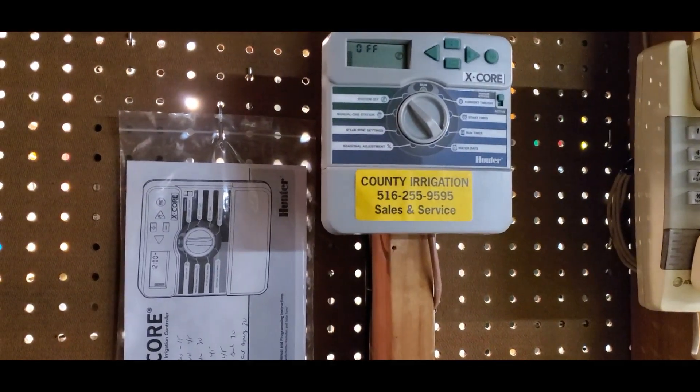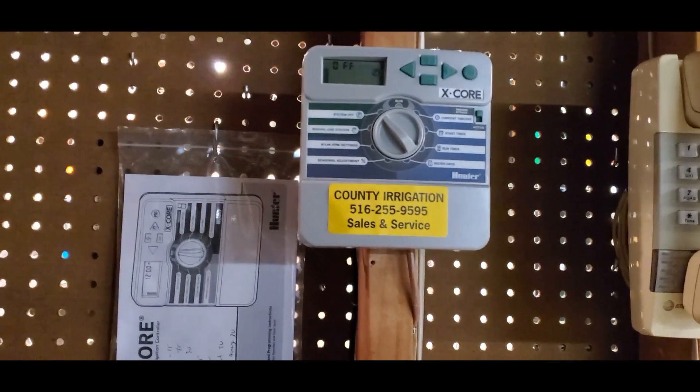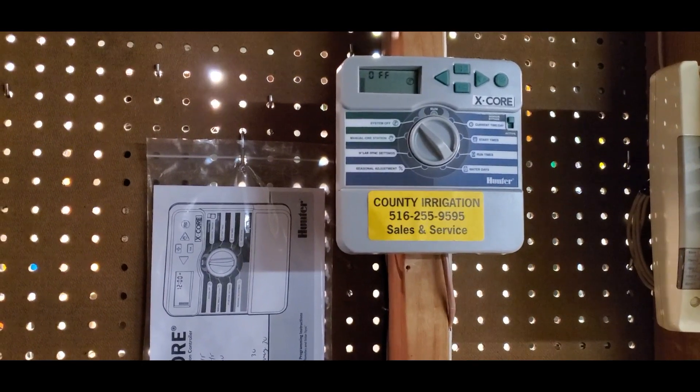Hello everybody, how are you doing today? We're at it again. Welcome to Joe's Landscaping. Today we're going to be blowing out an irrigation system with seven zones.